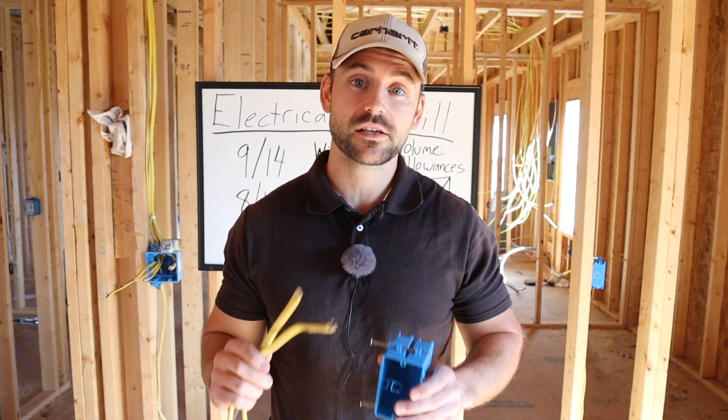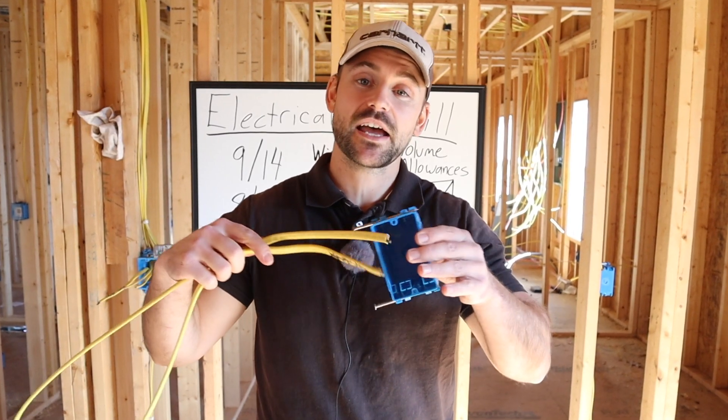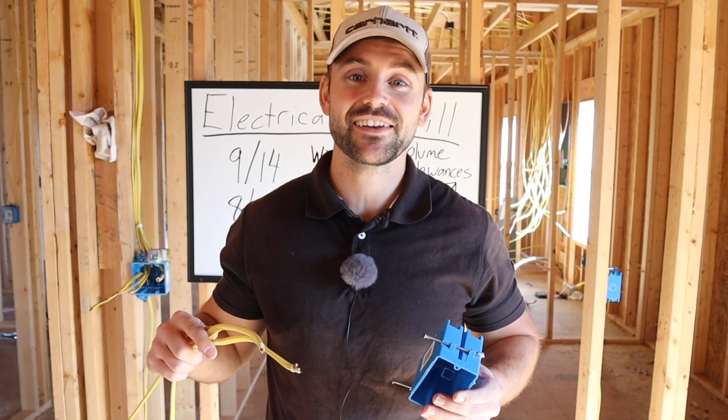In this video I'm going to be going over electrical box fill calculations — how many wires can go inside this box, we're about to find out.